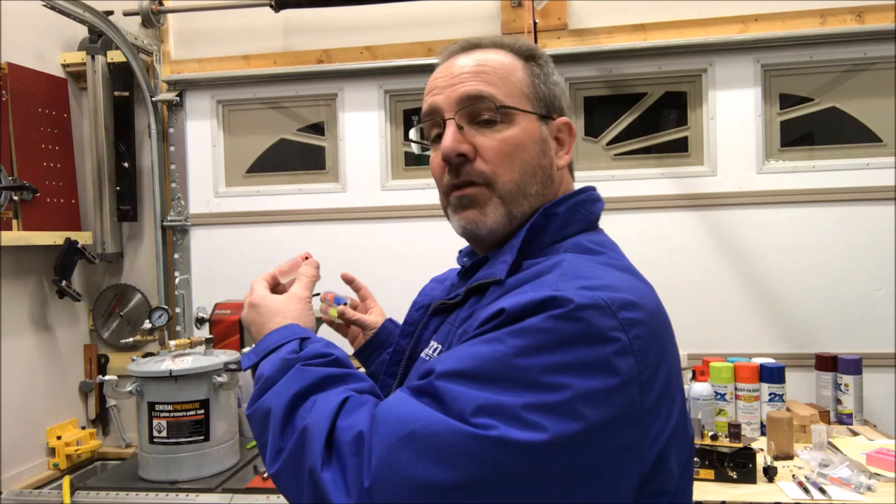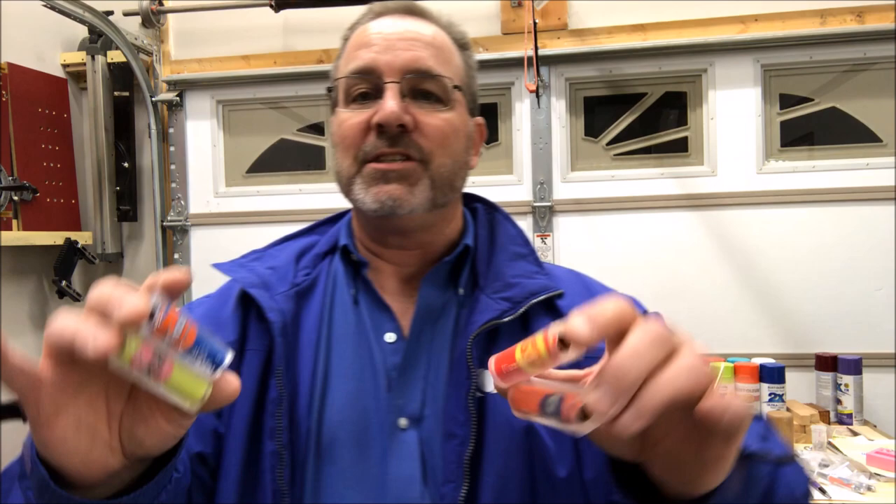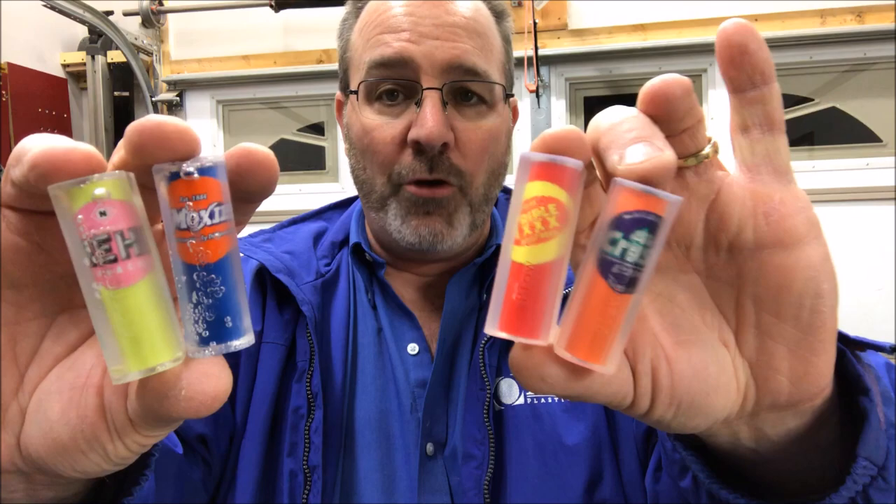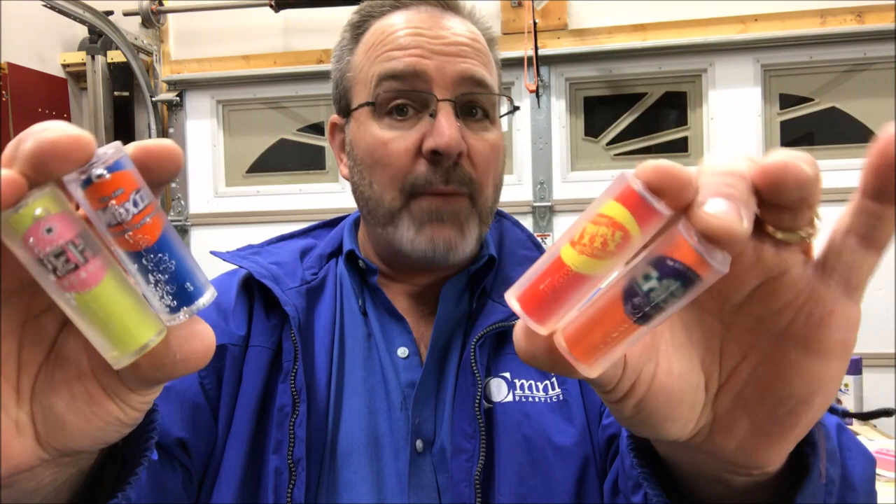What needs to happen — and I mentioned it earlier, this really isn't a casting video — is I need to find a way to warm the pressure pot and keep it at a decent temperature so this doesn't happen. I have several ideas from other casters. But my hope is that this video showed you the steps I go through to make these blanks, and I hope you're able to attempt them and make them yourself. If you have any questions, feel free to leave them in the comment section below. I really hope you enjoyed my video. You are always welcome in my shop — come back and see me again real soon. Have a great day, everybody.